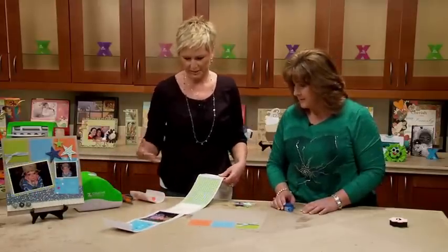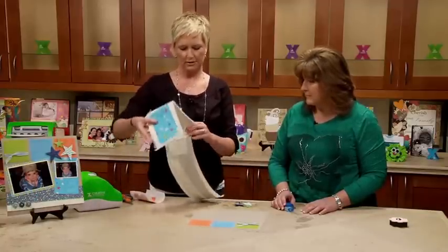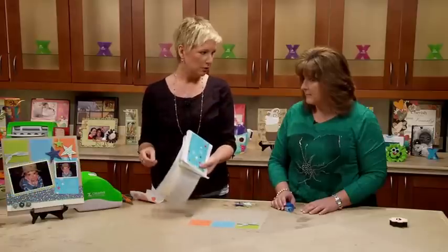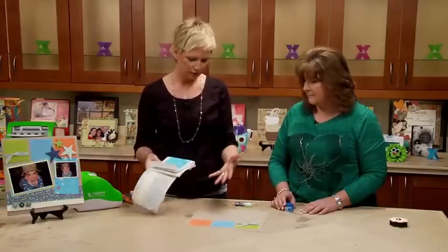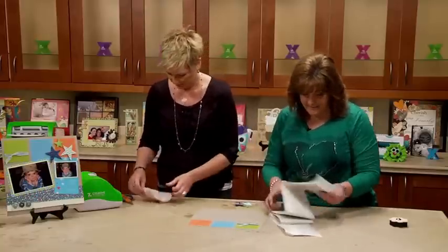Oh, I love it! What's cool is that if you're going to a crop or going to a girlfriend's house, you could fold this all up, stick it in your crop bag, and work on it later. It's not going to dry out like liquid glue would. It's easy to fold, it's handy-dandy and already done.